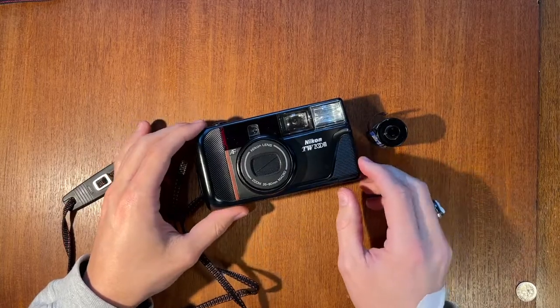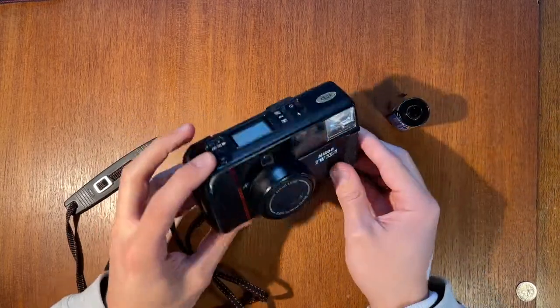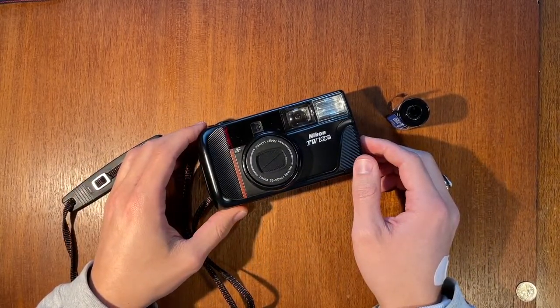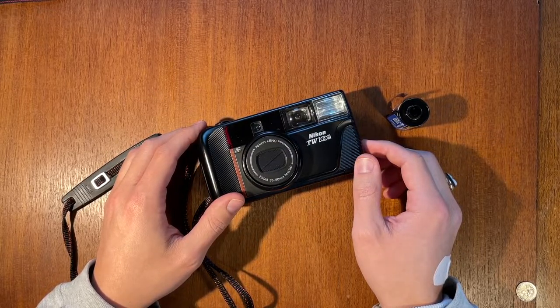Now all you have to do is open up the back, take out your film cartridge, and get it developed. Hopefully this video was helpful showing you how to operate the Nikon TW Zoom — how to put film in, use the zoom, and take the film out. Have fun shooting, have a wonderful day, and stay tuned for more tutorials.